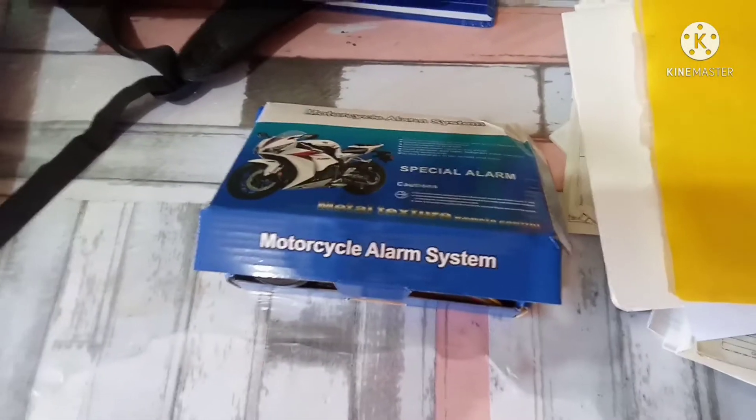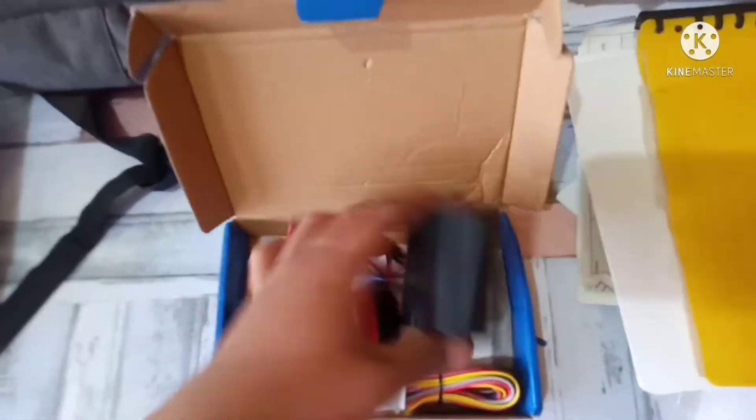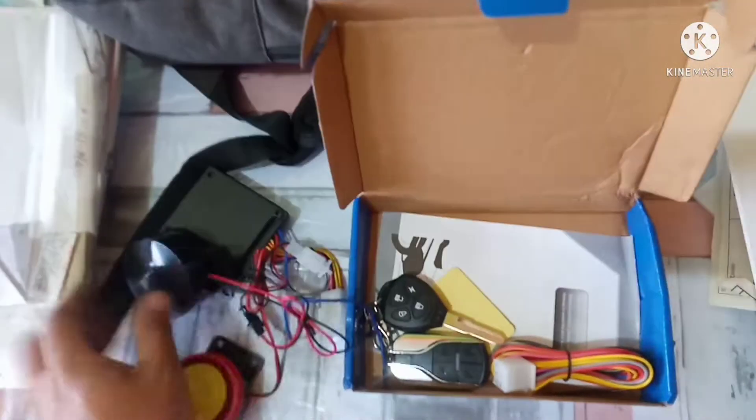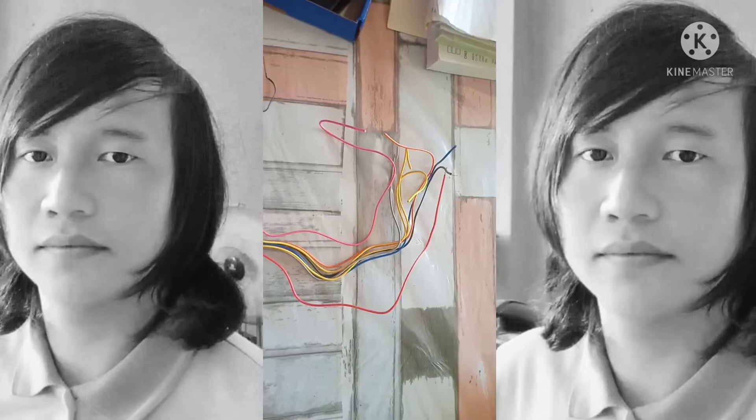Ito yung alarm natin, yung talking alarm natin. Tuturo ko sa inyo kung saan ikabit ang mga wires dito. Ito pala yung module alarm nya, ito yung speaker, tapos yung remote control nya, tapos yung mga wire.